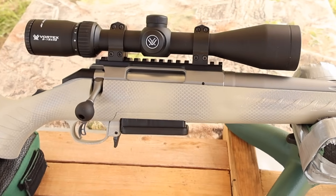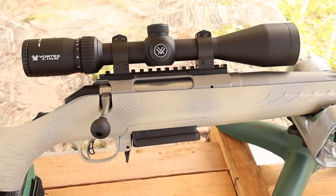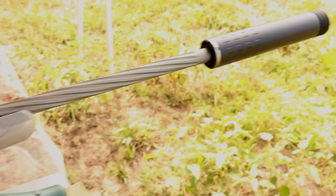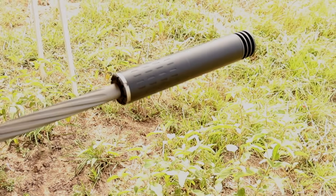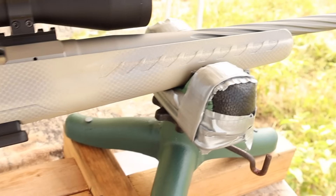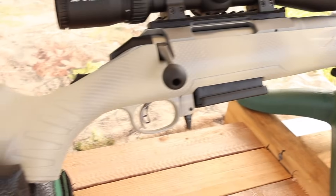My test rifle today is my Ruger American Gen 2, chambered in 7mm-08 of course. It's got a 20 inch barrel and we are taking advantage of that threaded muzzle. Up top we've got a Vortex Diamondback scope, and I've got it in my own custom painted Gen 1 stock.